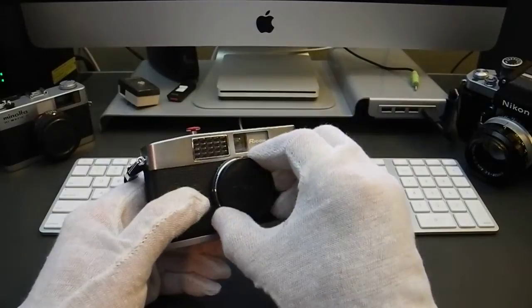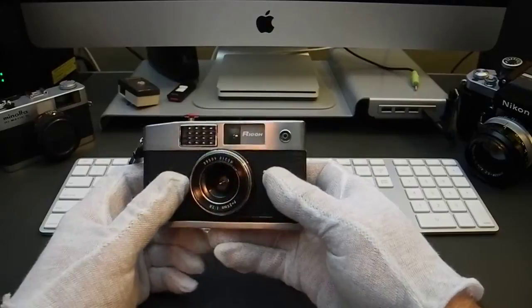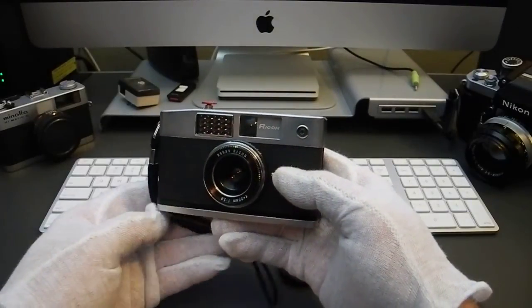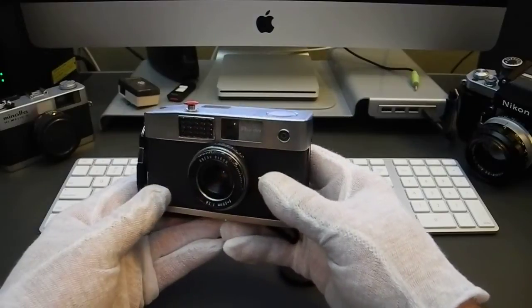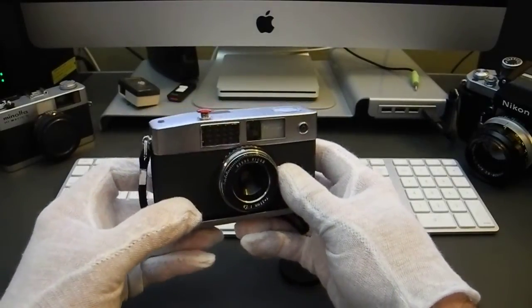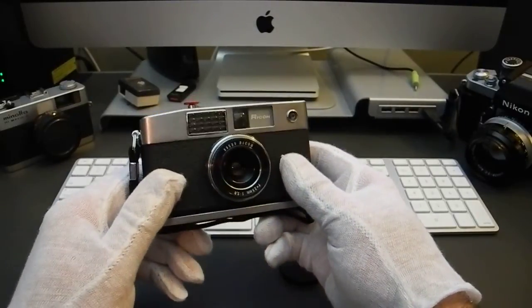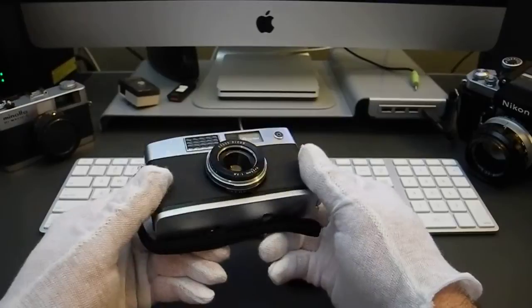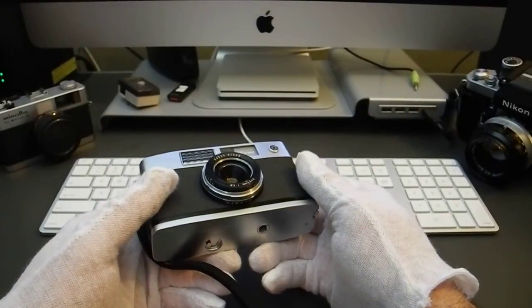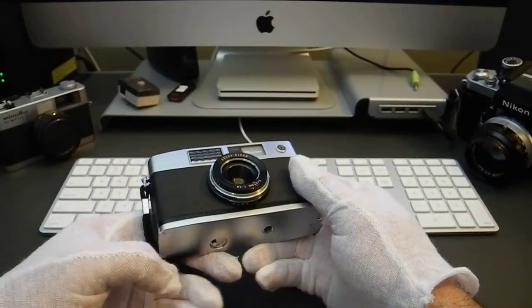It features a 25mm Ricoh lens which, in full-frame 35mm format perspective, is going to be about the same as 35mm. That's more wide-angle than most of the half-frame cameras out there, so that's one of the main features I was really excited about — allowing a more wide-angle perspective than cameras like the Pens and the Fujikas.